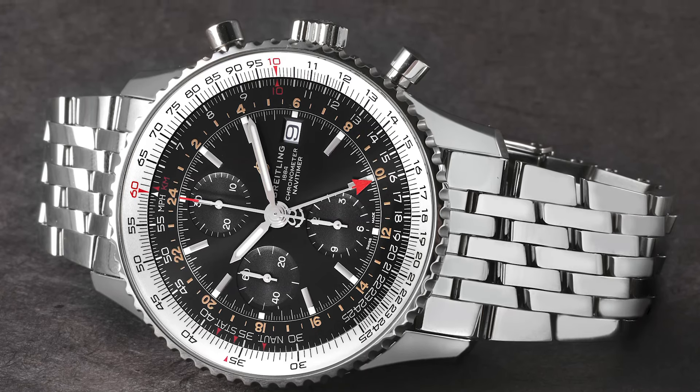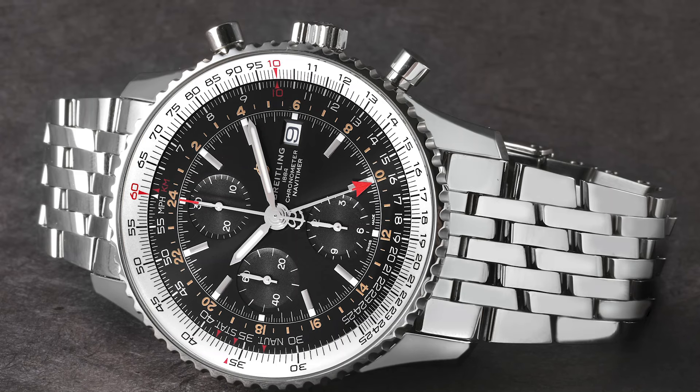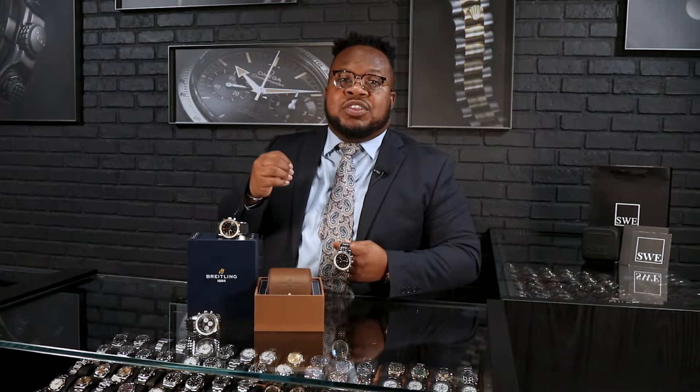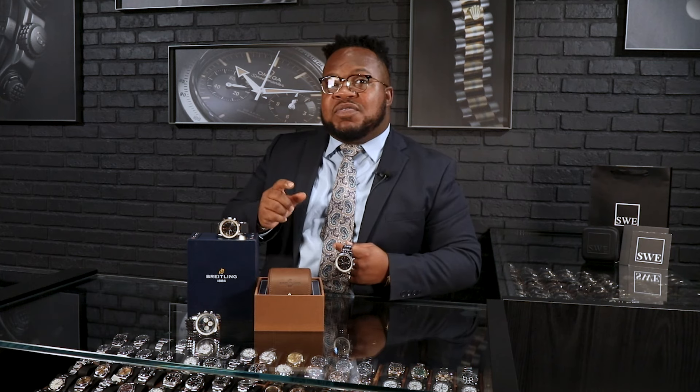Today we're going to look at the Navitimer and Navitimer World, and we're also going to look at how to use it. This is actually just to help you so that when you are ready to set your Navitimer or your Navitimer World, you actually know what it can do. We'll even have a little fun secret tip on one of the rules of three at the end of the video that's going to show you how you can actually use your slide rule bezel.